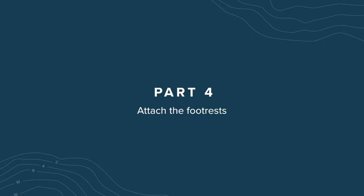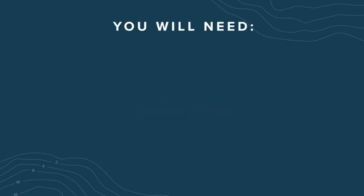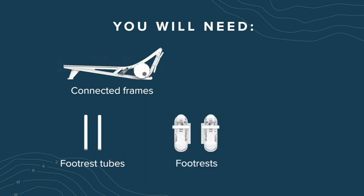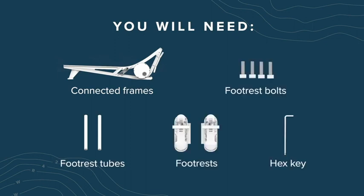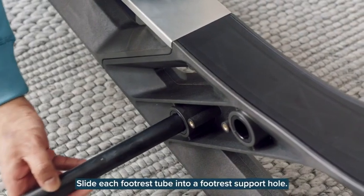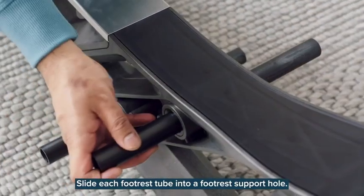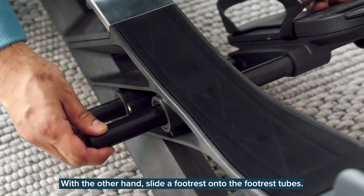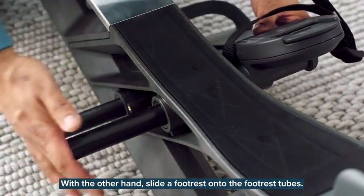Part 4: Attach the footrests. For this part, you'll need the connected frames, footrest tubes, footrests, hex key, and the four footrest bolts. Slide each footrest tube into a footrest support hole. Hold the footrest tubes in place with one hand, and with the other hand slide a footrest onto the footrest tubes.